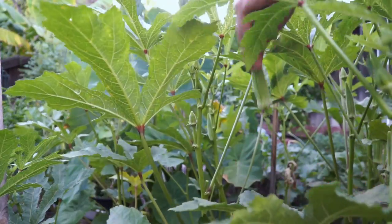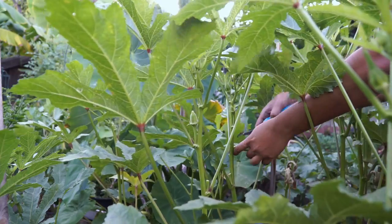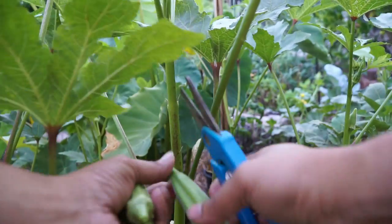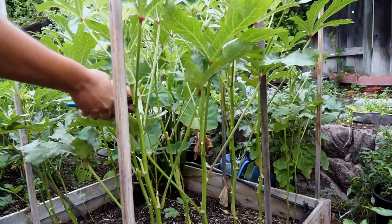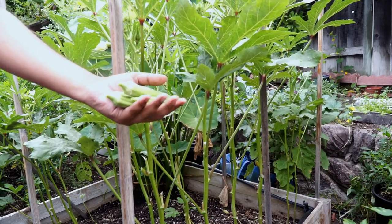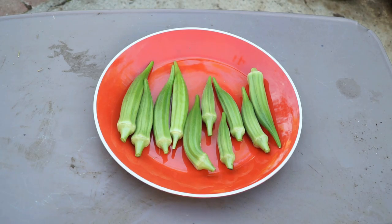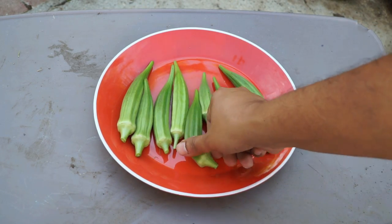How does the Clemson spineless okra variety compare to the other okra varieties we've grown? Well, this is a great okra variety. It produces very delicious pods, decently sized pods. The plant doesn't grow very tall but it does produce a lot of okra as you can see here. I was able to harvest a lot of okra throughout the growing season, which is about six to eight months for this okra plant. Very nice, very clean looking pods that are very delicious.